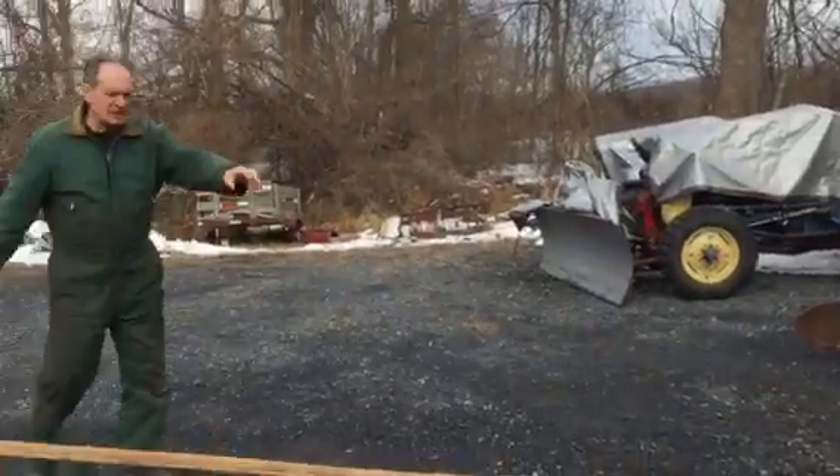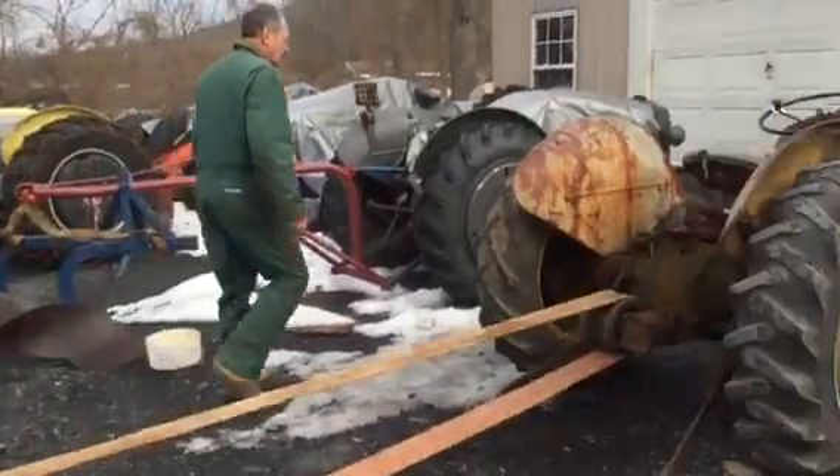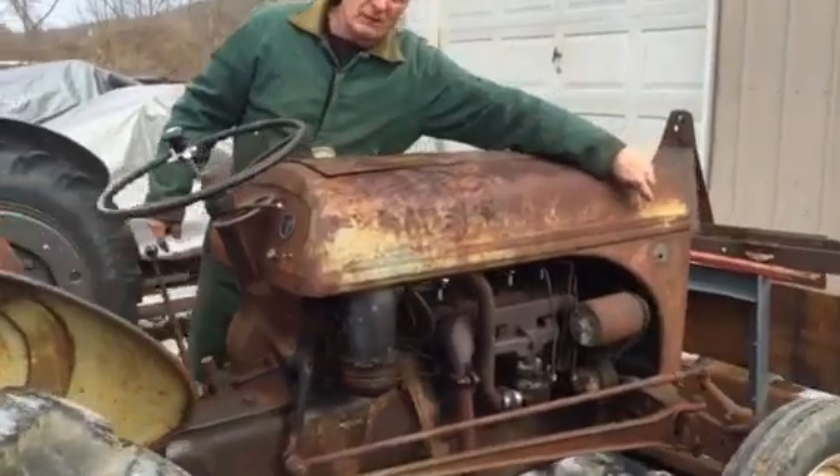We'll be right back. This pulley and this pulley. If you come around this side, you'll see the engine spinning. You can see the fan belt spinning.